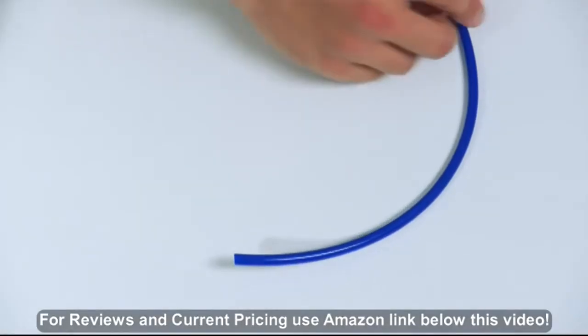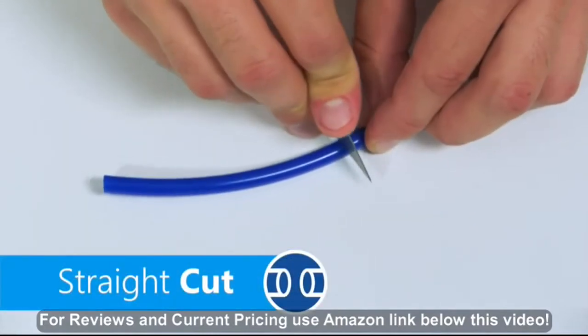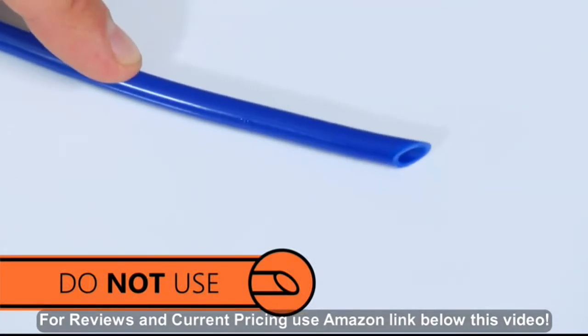Before cutting any tubing, make sure you know the final length you need. Cuts should be made with a razor blade against a flat surface. Your cut must be straight or your tubing may leak and will need to be cut again.